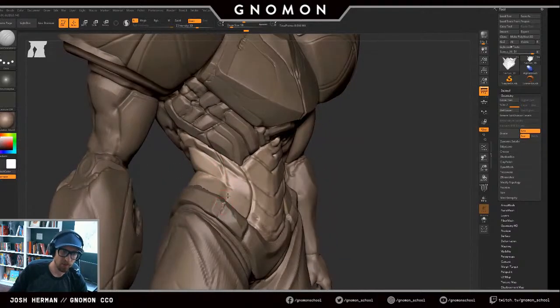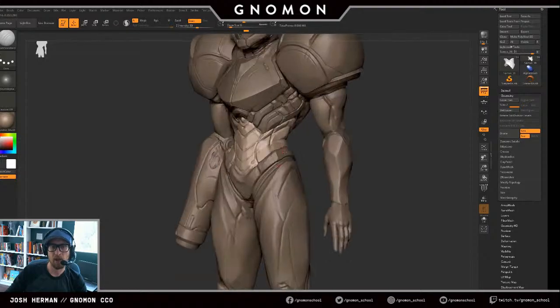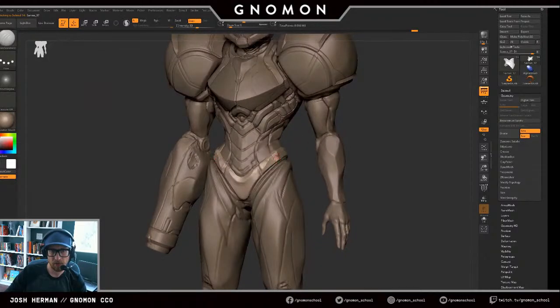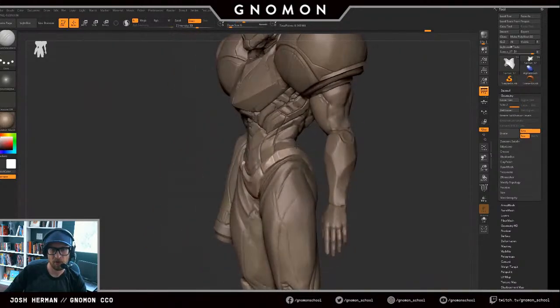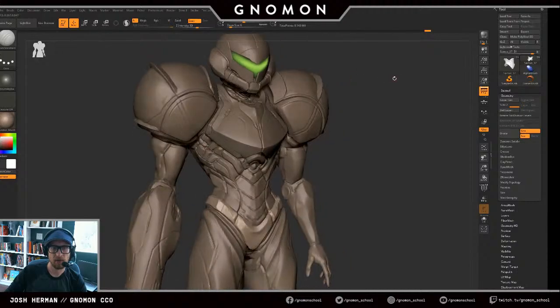I really like using Lazy Mouse for this type of work because you can get such clean lines. I'm trying to create lines and details and forms that create a visual arc — so you see I'm using this little detail line, but also this form on her hip to go up through all these lines and kind of go up and out through the body.